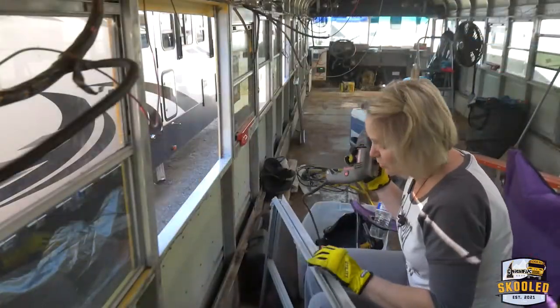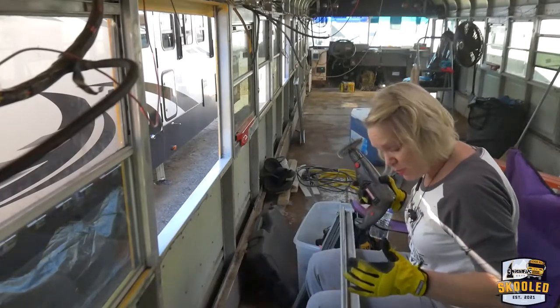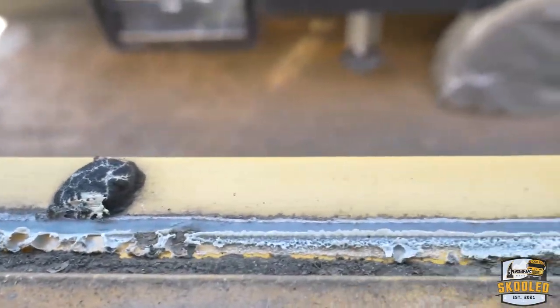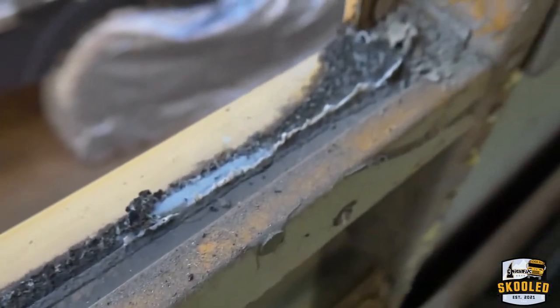Finally down to the last of the windows. One thing about doing these windows like this is that it gives you an opportunity to get rid of the 17 years of filth that has built up on these things.